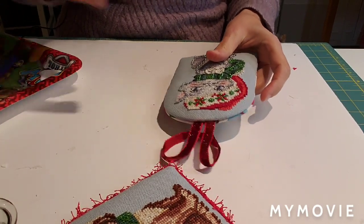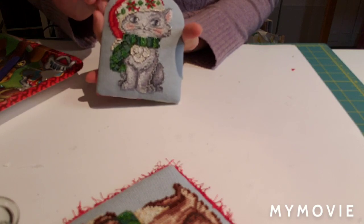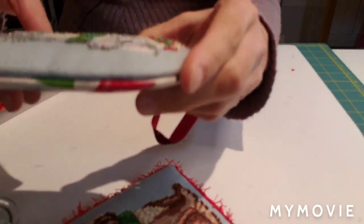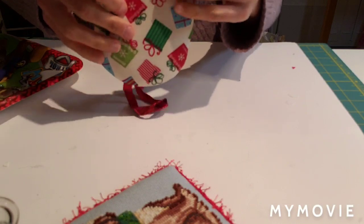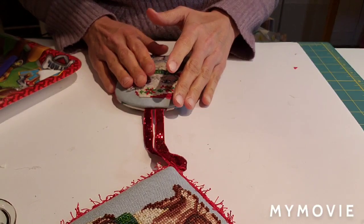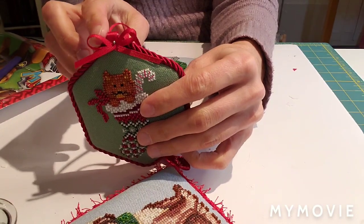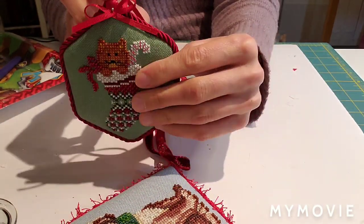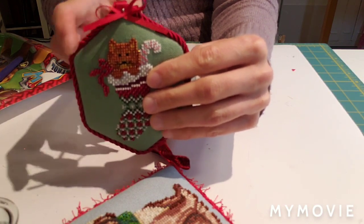I'm back - we've let the ornament dry and I've taken the magic clips off. As you can see it's sealed on all the corners. Now we're going to put trim on the ornament. With thicker cording the raw edges need to be concealed, so we'll cover them with a piece of the same ribbon used for the hanger.